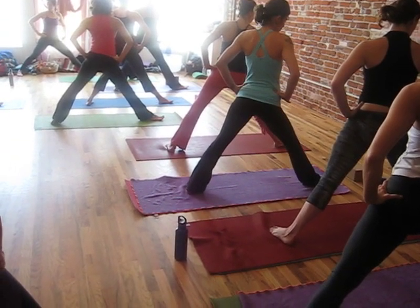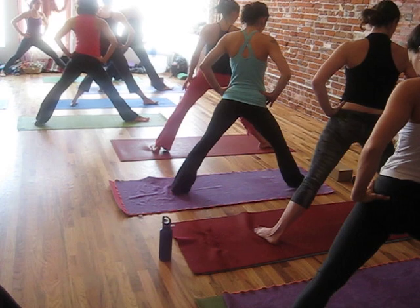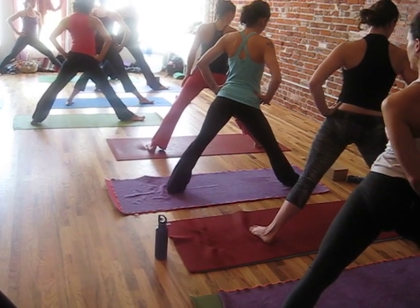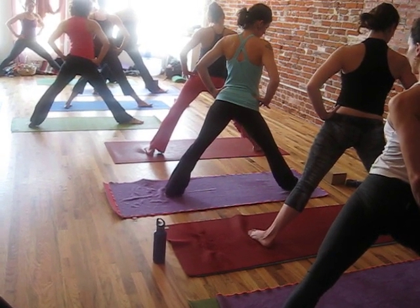Now lift the kneecap up. Looking at your right leg, I want you to spin your kneecap towards your little toe. That's external rotation of the leg, and it wants to peel the big toe off the floor, but you're not going to let it.